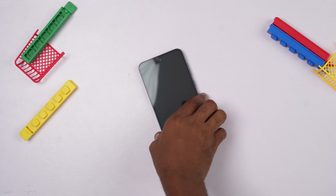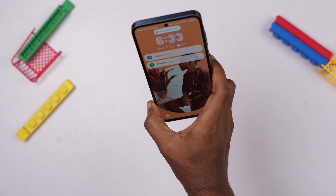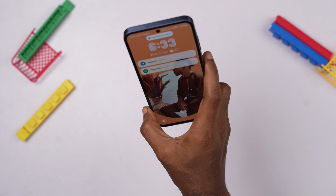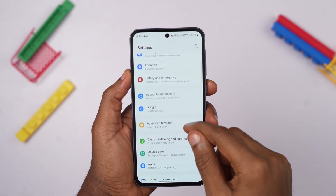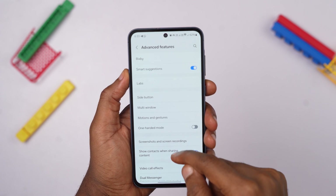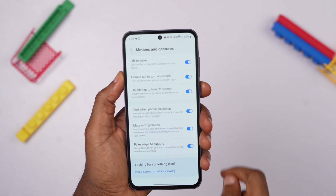Something else that you should do is activate the Lift to Wake feature on your Samsung A55. This feature eliminates the need to manually press the power button to activate the screen, and wakes up the screen once it detects that you've raised your phone, providing a more seamless and intuitive interaction with the device. To activate it, open your settings app, scroll down to select Advanced Features, then select Motion and Gestures, and ensure that Lift to Wake is active.